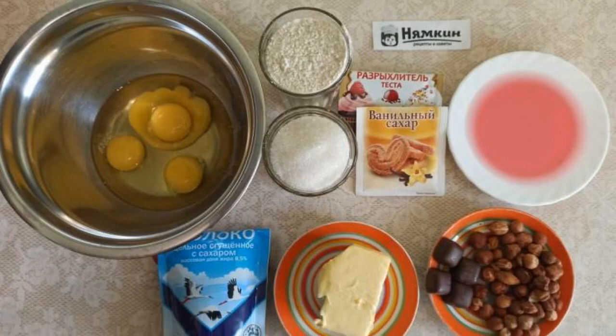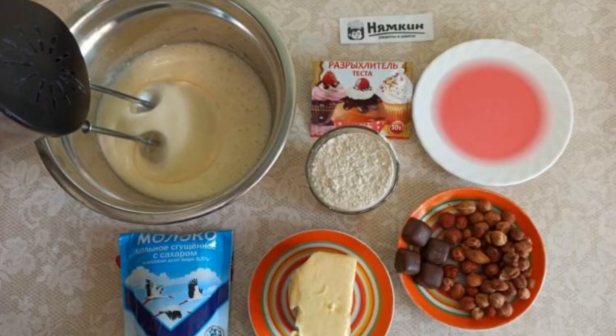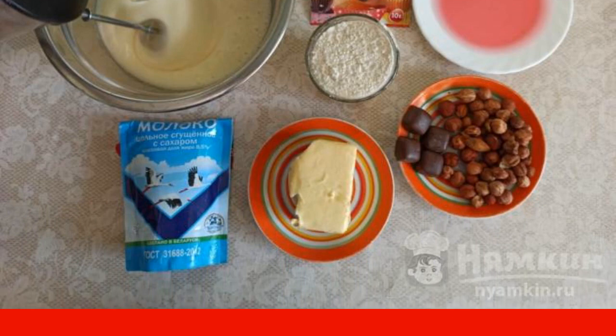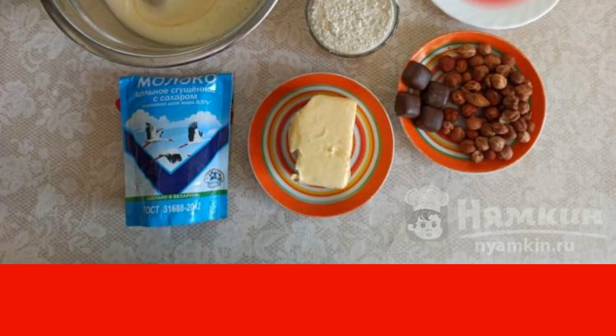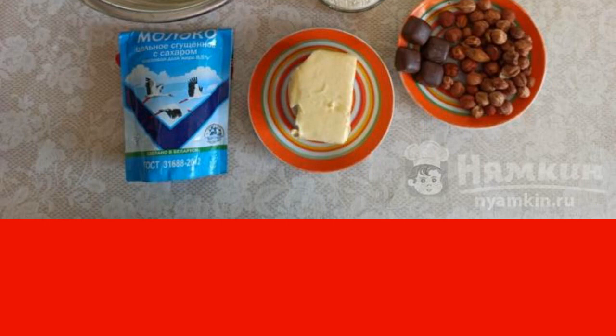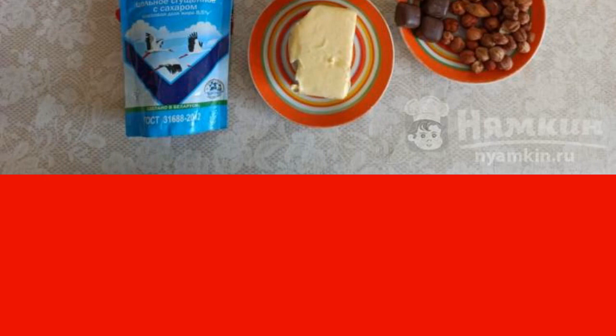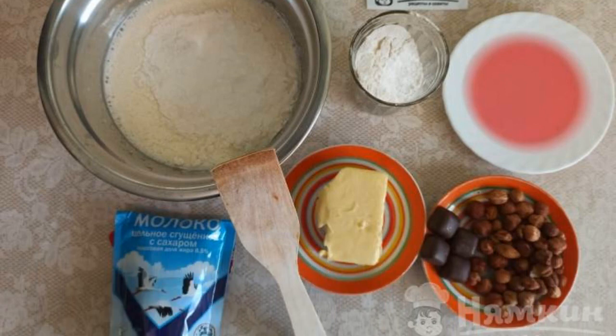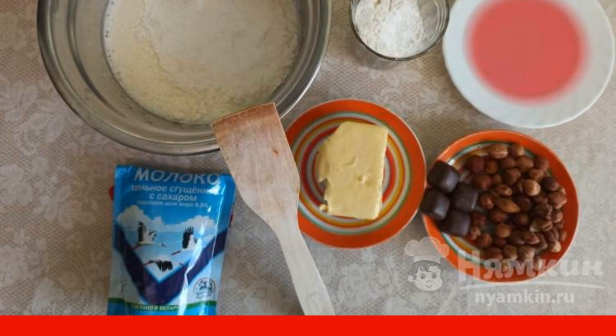In a deep cup, break the eggs. Beat the eggs with a mixer, adding sugar and vanilla sugar a little at a time. Beat for 7 to 10 minutes at the maximum power of the mixer until the mass increases by 2 times. In the beaten eggs with sugar, using a wooden spatula, gently mix the flour with baking powder.